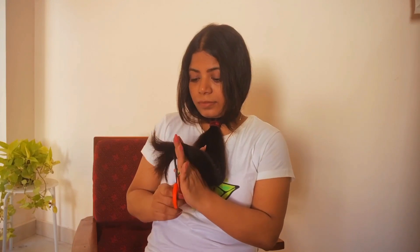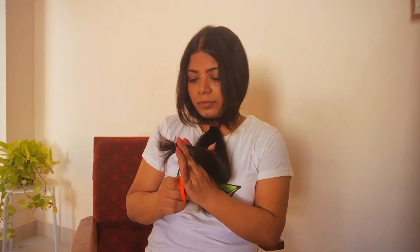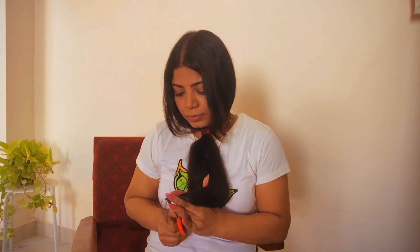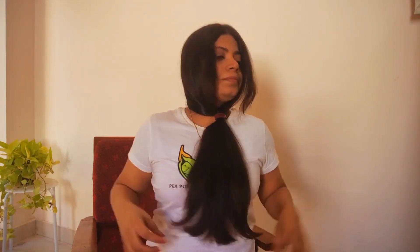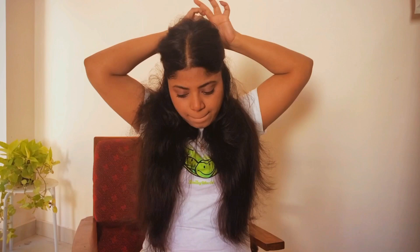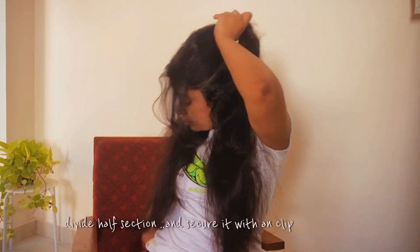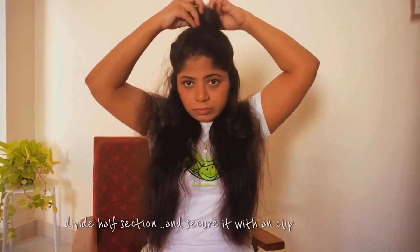For me this length was good enough, so all you have to do is do a straight cut. It doesn't have to be perfectly straight anyway, since I'll be doing a point cut to feather them up later. Now remove the rubber band and take half a section of your hair and secure them up with a clip so it will be easier to manage.